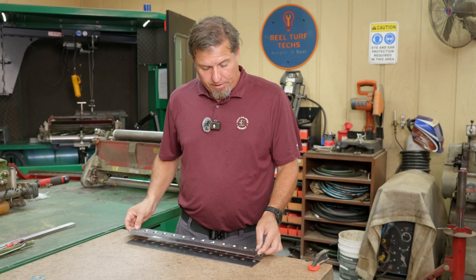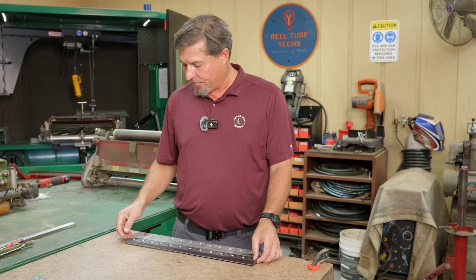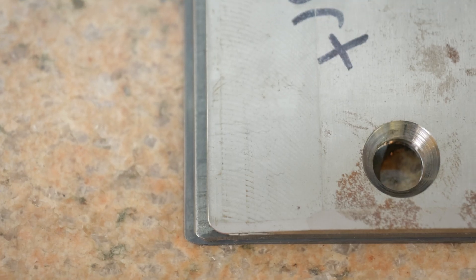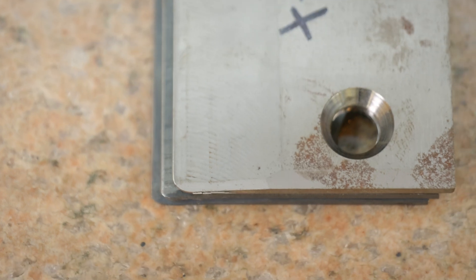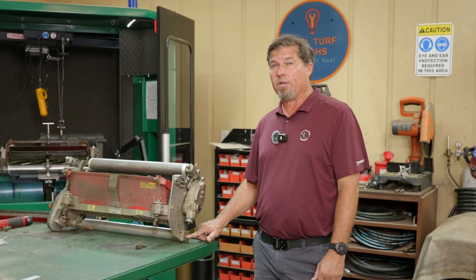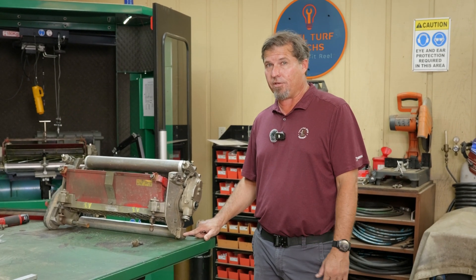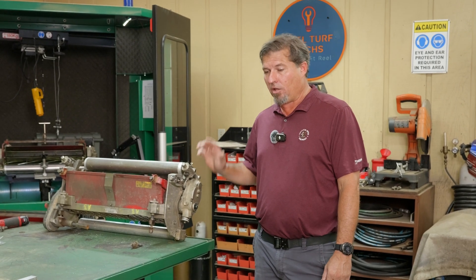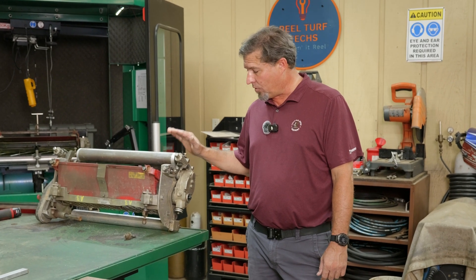Each one of these bed knives is about a hundred thousandths difference, so our behind center distance should show roughly a hundred thousandths difference on each one. The other part that changes behind center distance is the rear roller spacer — adding one spacer also changes your behind center distance about a hundred thousandths. All of this is with the cutting unit set at an eighth of an inch, so 125.